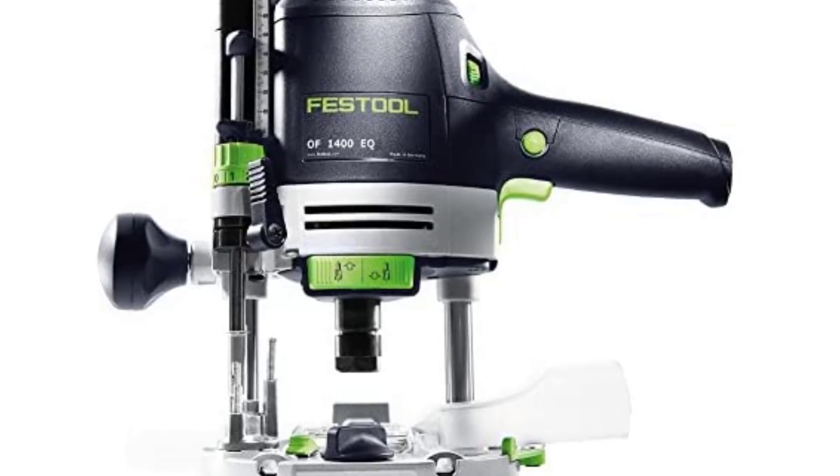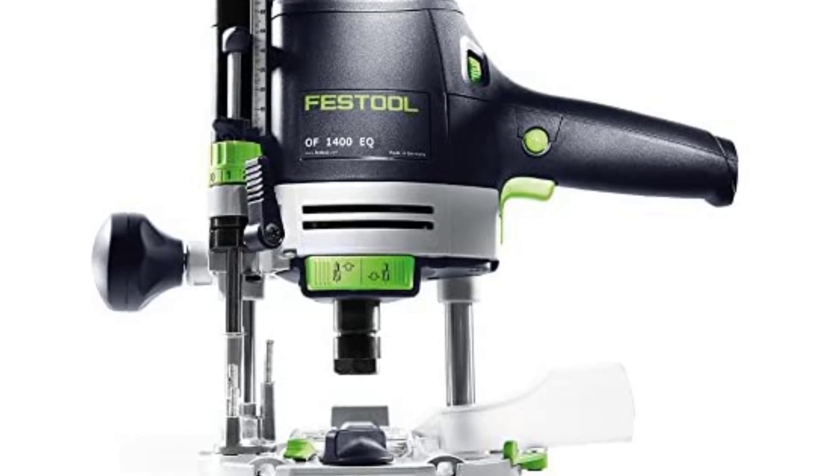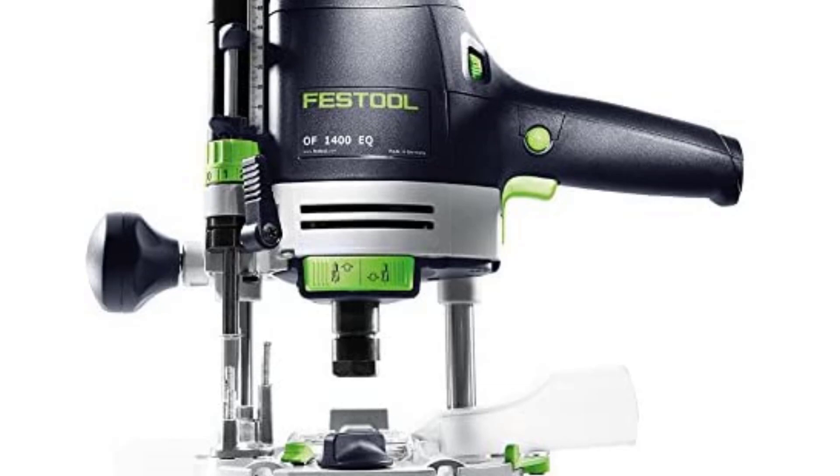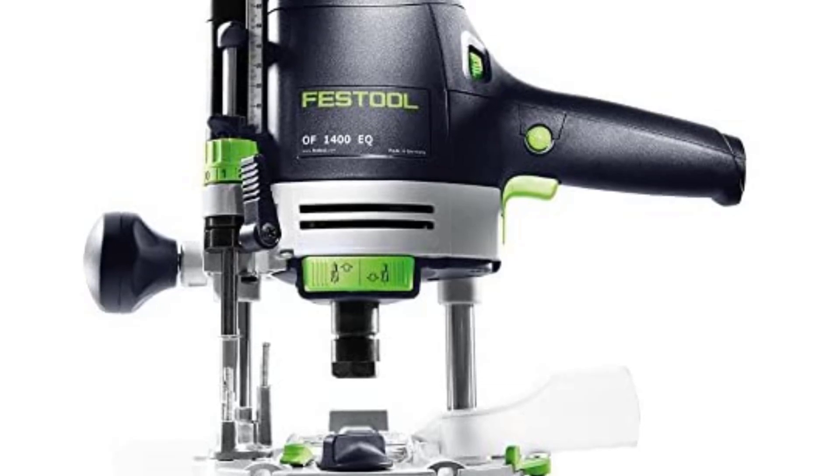There is no fear of irregular finishing with the ratcheting spindle — bit changing is faster and easier with just a single wrench ratcheting action. Additionally, the double column clamping locks the plunge depth perfectly with minimum motor to plate deflection.